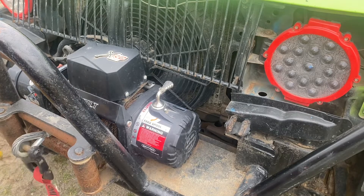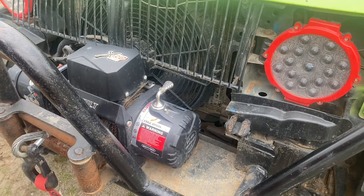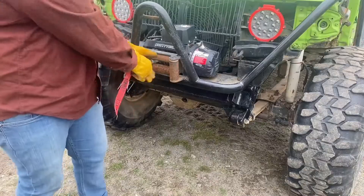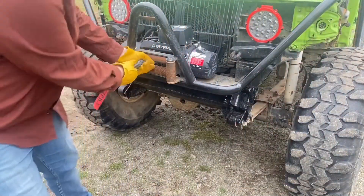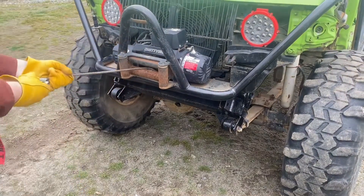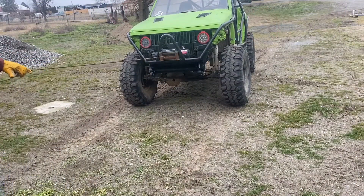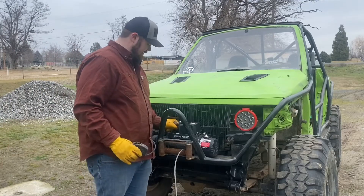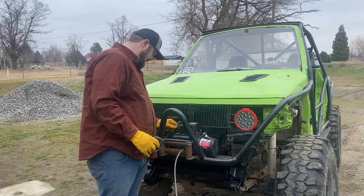Now I'm going to start removing the old winch line just to have it out of the way — it's a bit of a rat's nest right now. I'll do a free spool and start pulling it out. Man, that stuff is tough — it took a while and I was struggling.